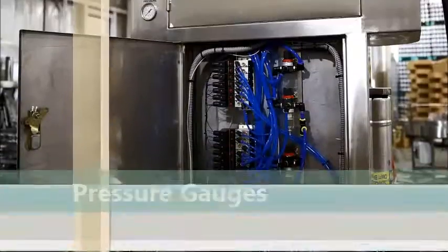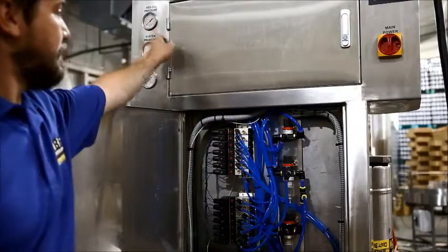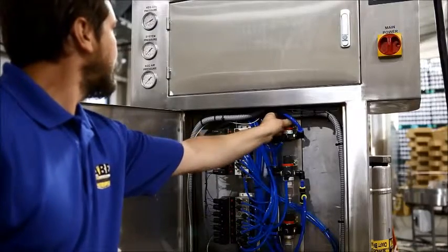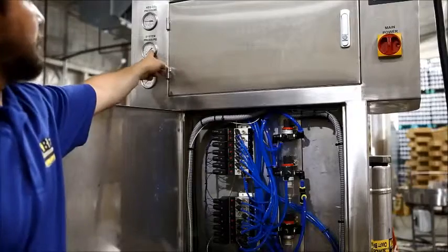The Keg Commander pressure gauges are located on the back of the machine. Gauge regulators are located in the lower back control panel. The position of the gauges correspond to the position of the regulators. See manual for proper pressure settings.